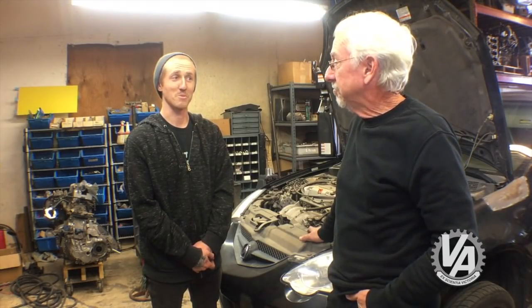We are going to give it a transplant — it's going to get a new heart. We're going to put an Acura TSX engine in it, and then we're going to supercharge it.